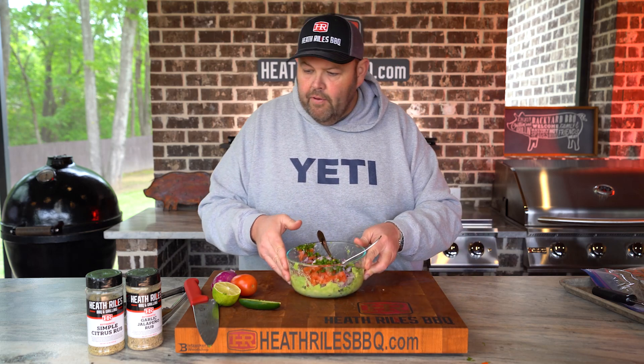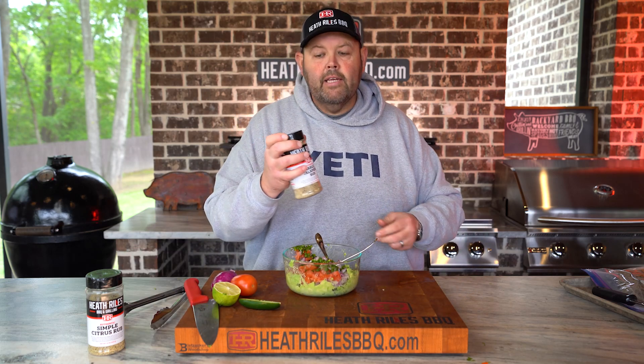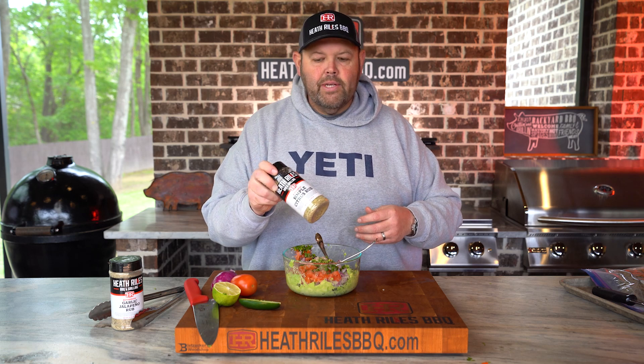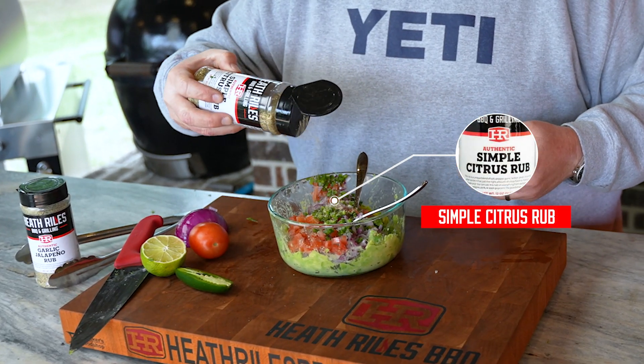I'm going to save the other half of the lime. I'm going to kick this up a little bit with some garlic jalapeño rub — a little bit of that. Then I always come back with a little bit of my citrus rub in guacamole — a little more coarse, with some citrus notes.